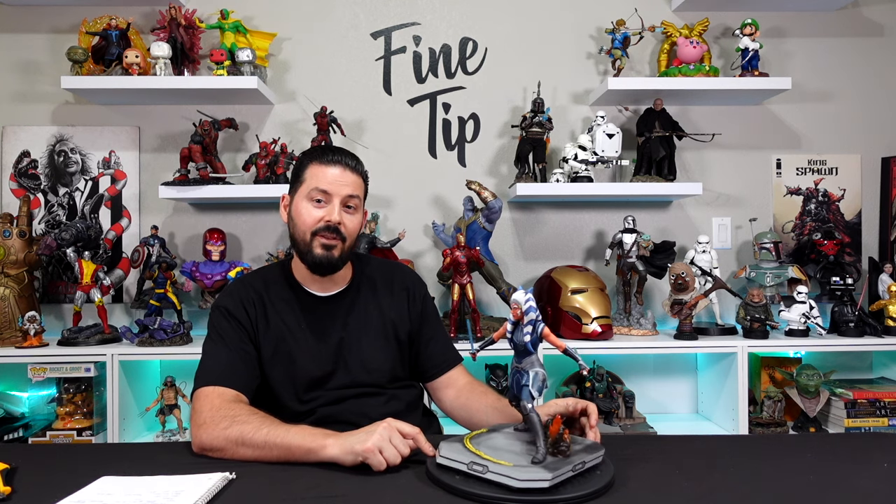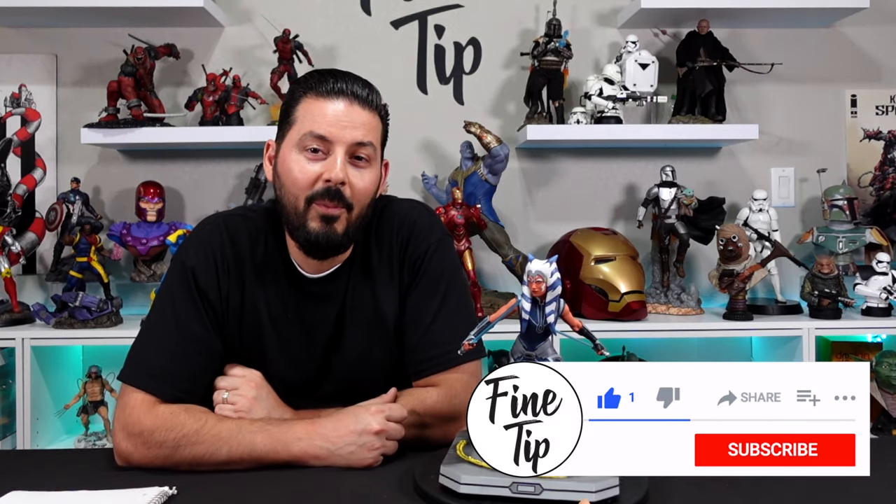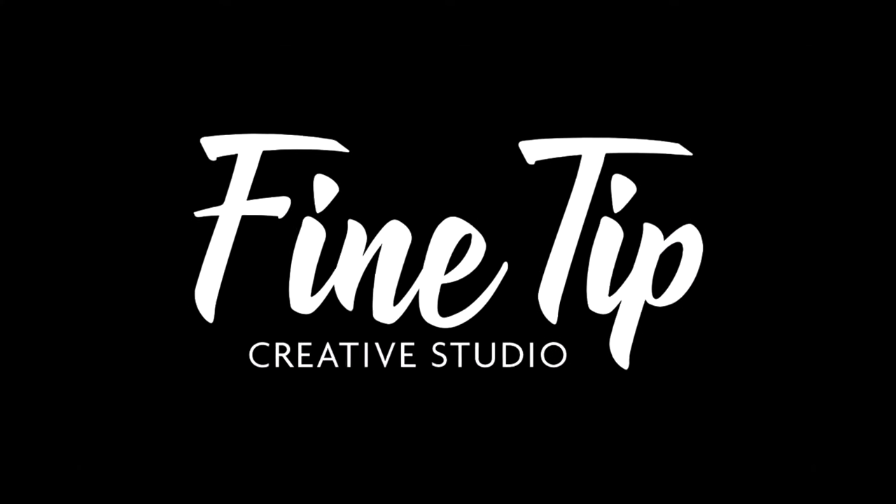We'll also be reviewing the Darth Maul Milestone statue companion piece very soon. That's it for this unboxing — I think it's fantastic. Let me know what you think in the comment section below. If you like this video, don't forget to like, comment, and subscribe. Thanks for watching — I'll see you next time. Fine Tip Creative Studio.